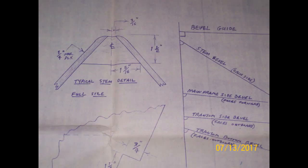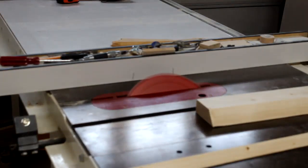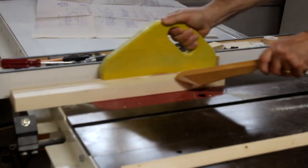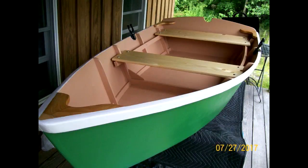It all starts with a set of plans — you're going to need these plans to get all your dimensions, notes, and different data. Then you can start building. Right here I'm just cutting out the stem out of a piece of 2x4. This boat is fairly simple, and so it's as simple as that — because it's a straight stem, not a curved one. Pretty easy to make.